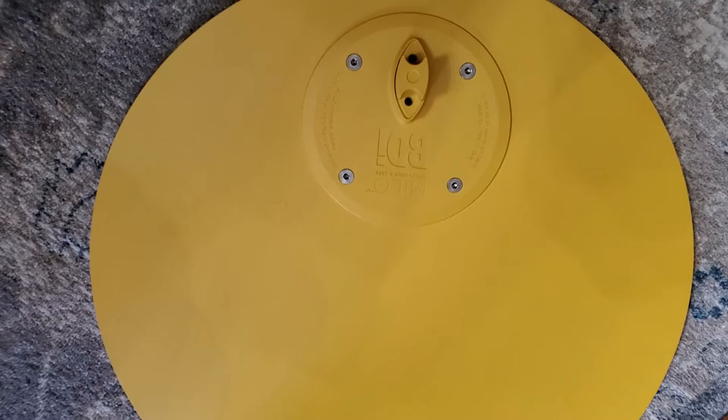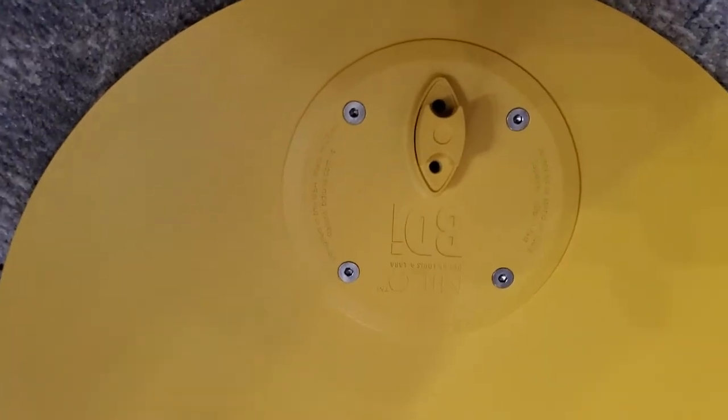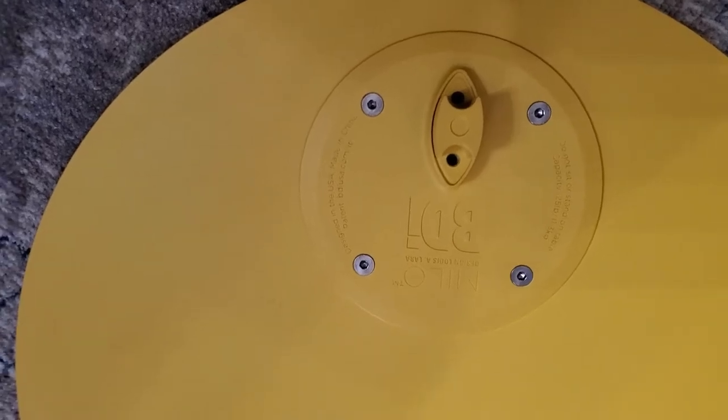To get started, all you need to do is place the tabletop down on a flat surface, then take the secured panel and screw it into the tabletop. It literally took like two or three minutes.